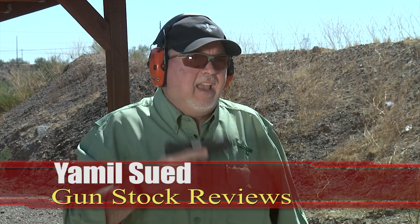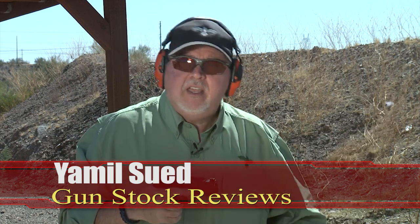Hello folks, this is Jamil Svet for Gunstock Reviews. I'm here in Peoria, Arizona at Cowtown Range and it's a beautiful day. Fall is here finally — it was hot as heck this year.